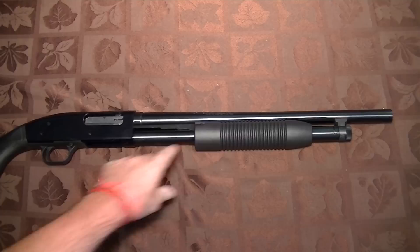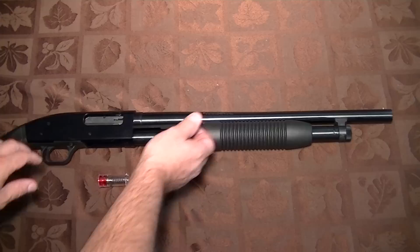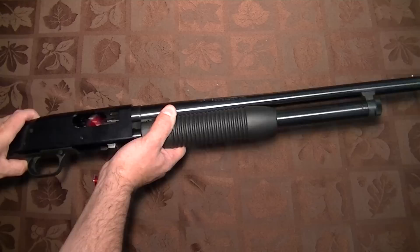The one thing the guy at the store didn't tell you is that this magazine has been modified. There's a wooden dowel inside this magazine that stops you from putting any more than two shells into it. So here's how you increase your capacity on your magazine.